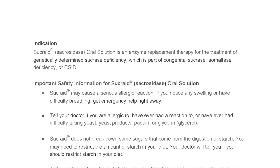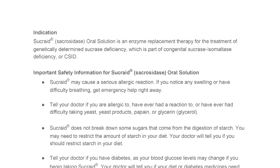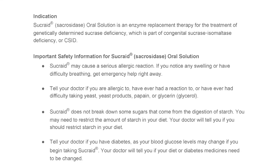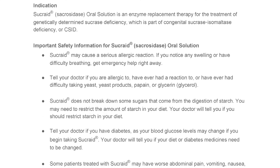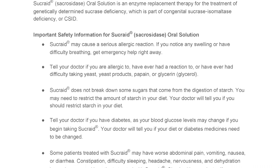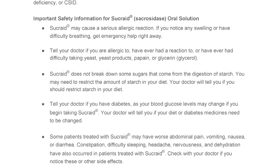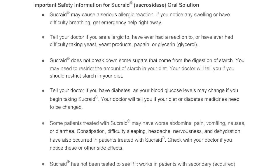Sucrade does not break down some sugars that come from the digestion of starch. You may need to restrict the amount of starch in your diet. Your doctor will tell you if you should restrict starch in your diet. Tell your doctor if you have diabetes, as your blood glucose levels may change if you begin taking Sucrade. Your doctor will tell you if your diet or diabetes medicines need to be changed. Some patients treated with Sucrade may have worse abdominal pain, vomiting, nausea, or diarrhea.